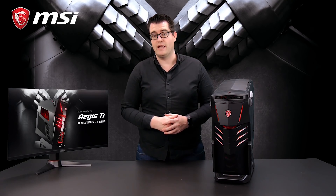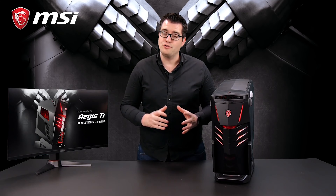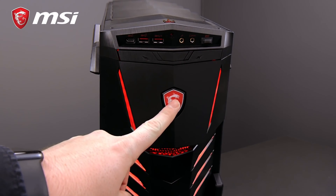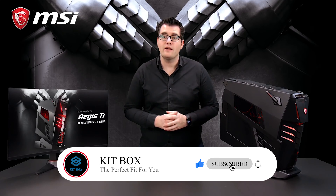Everybody wants to have extra performance in-game, right? So the Aegis Ti3 is overclockable. If you don't know how to do this, we made it very simple — you only have to press the dragon button on the front side and you're overclocking the Aegis Ti3. So pretty simple, right? So let's take a look inside.